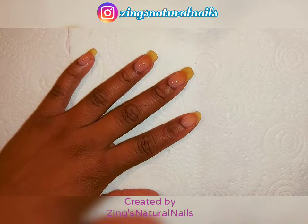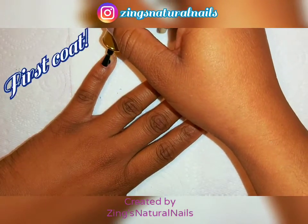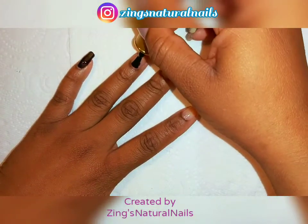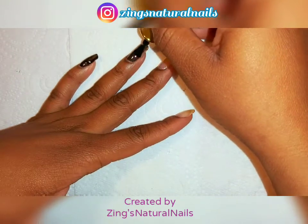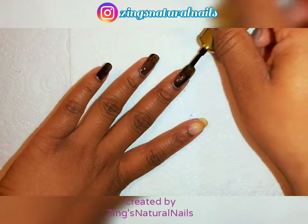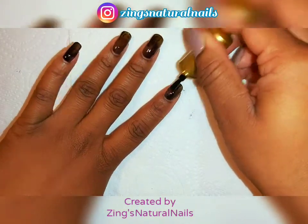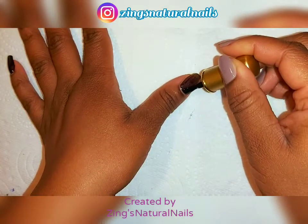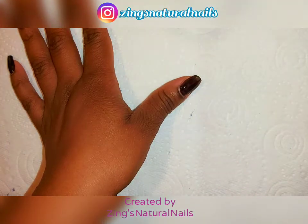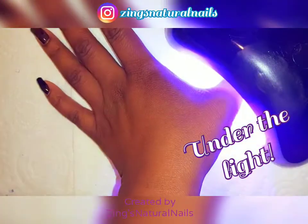Once the base coat is all dry, I'm adding my gel color. I'm using black gel polish called 'Night' and I'm just painting my nails evenly, making sure I wrap the edges just like I would with regular nail polish. Once all my fingernails are painted, I'm putting it under the light. I'm using this mini lamp because I can't find my big one, so I do four fingers first then my thumb.